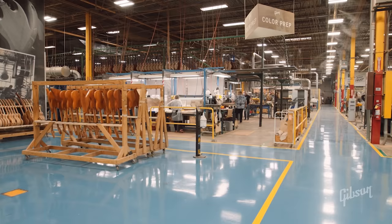Hey everybody, Mark Agnesi here for Gibson TV. Today I'm in Nashville, Tennessee. Everyone knows Nashville is known as Music City, and no company has been more instrumental in shaping the sound of Nashville than Gibson guitars. Whether you're picking on a banjo or mandolin, strumming an acoustic, or wailing on the iconic Les Paul, Gibson's been making the finest stringed instruments in the world for over 127 years. Let's go check out how these guitars are made right here at Gibson USA.